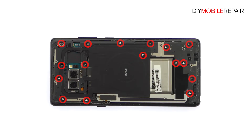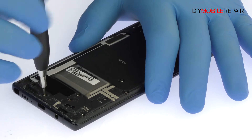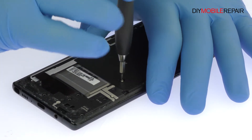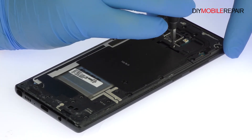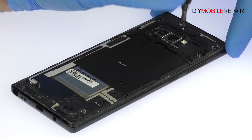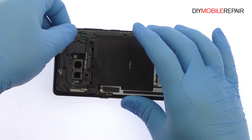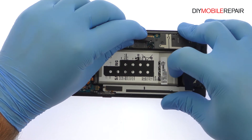Remove the following 16 Phillips screws. Pry up the mid-frame, NFC antenna, and key wireless charging coil combo. With the mid-frame out of the way, easily lift out the bottom loudspeaker assembly.